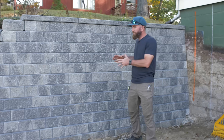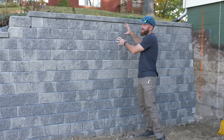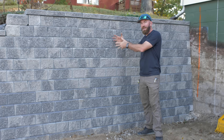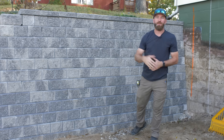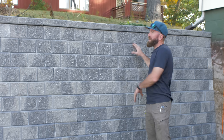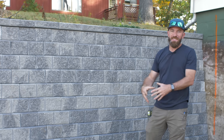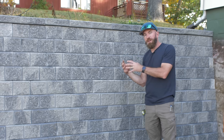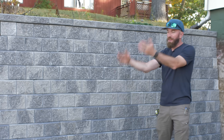The geogrid that ties back into the hill is really what adds stability to this wall and keeps it from falling over. All that stone we added behind it provides drainage, and the drain pipe takes the water away, which takes a lot of pressure off the wall. After the wall was built, we covered the top with filter fabric to prevent sediment from working its way down into the drainage rock, keeping water flowing freely behind the wall and out through the drain pipe.